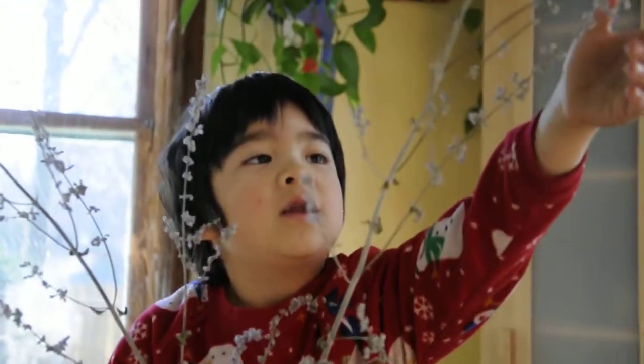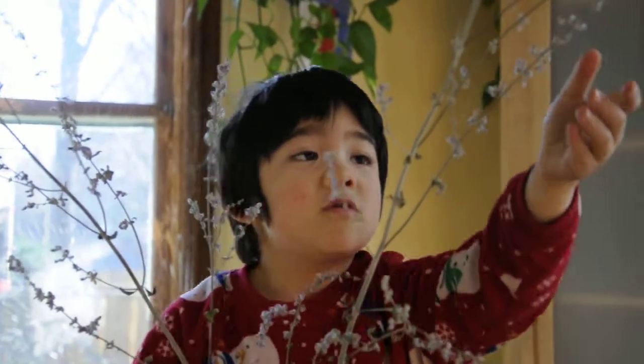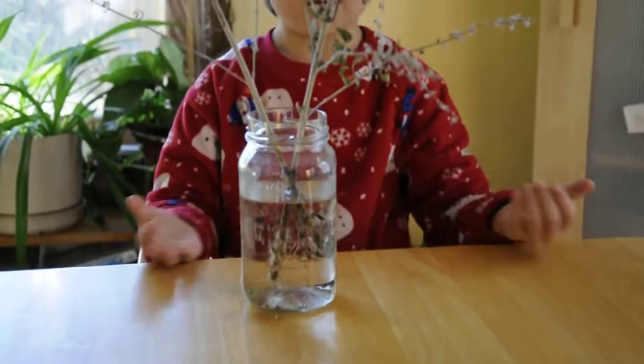When you rub the sage and smell your hand, it smells awesome. But don't rub it too hard or all the flowers will come down and you'll have to put them away.